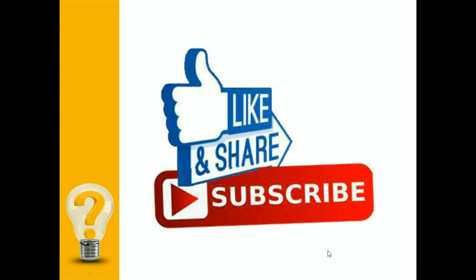That's it for today's session. If you like the video, hit the like button and share the video with your friends. Do subscribe to our channel and press the bell icon for notification of more such videos.